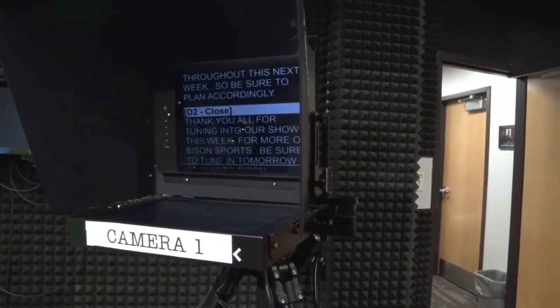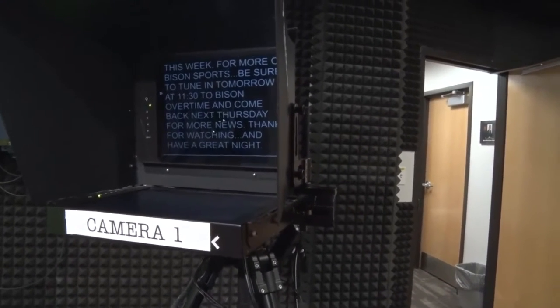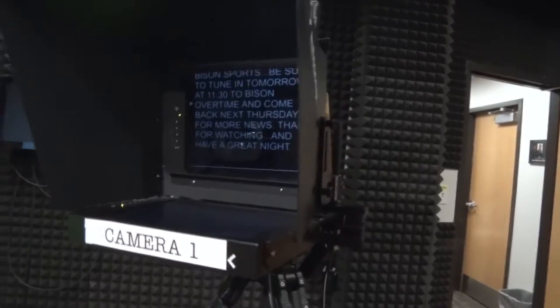Here's from our show last night. You can see that we can change the pace depending on how fast they read. And as it scrolls, the anchor just reads this — and that's how you get your news.